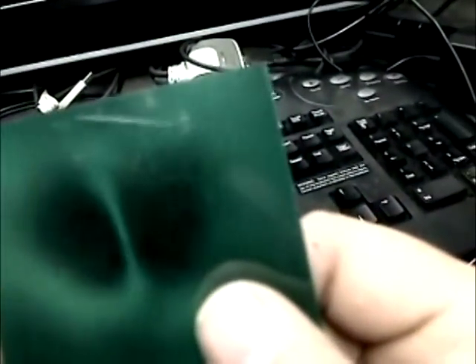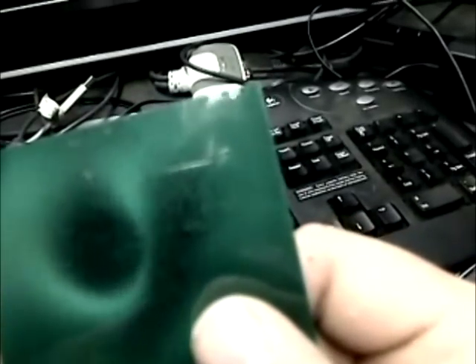Right now you see in my right hand magnetic field viewing paper, and that big crack is actually a Neo ball magnet, and you can actually clearly see the two halves of the pole. It's pretty neat.